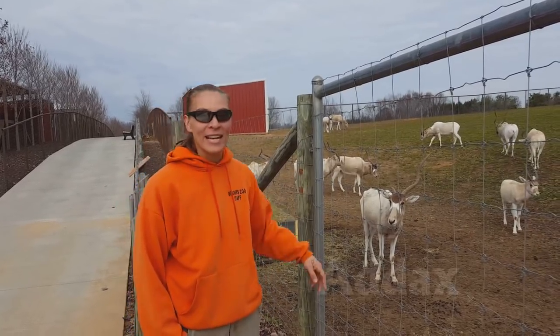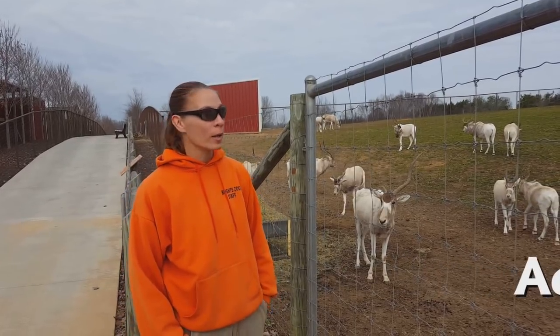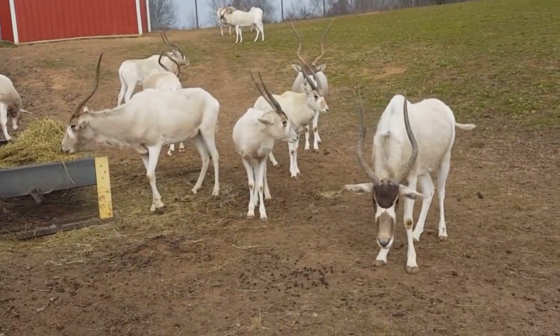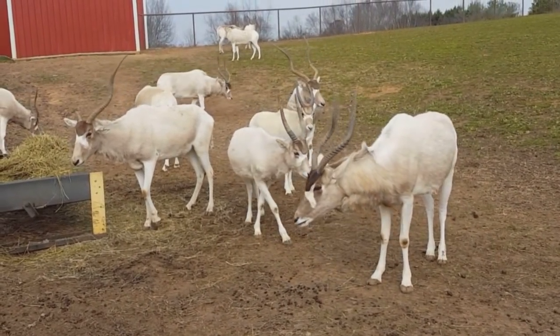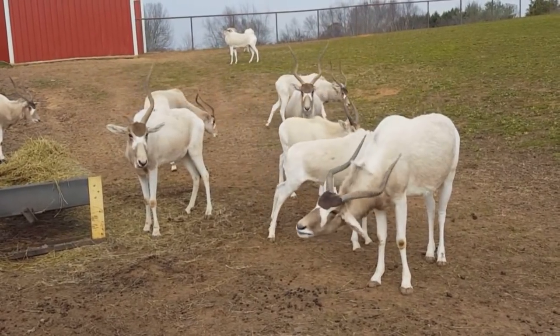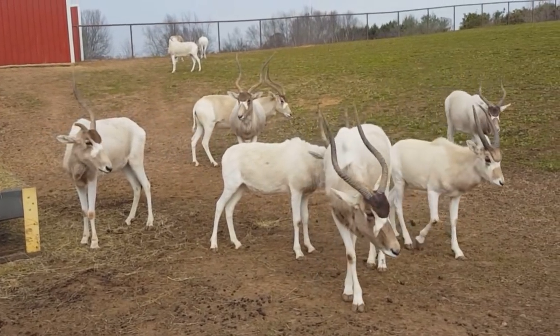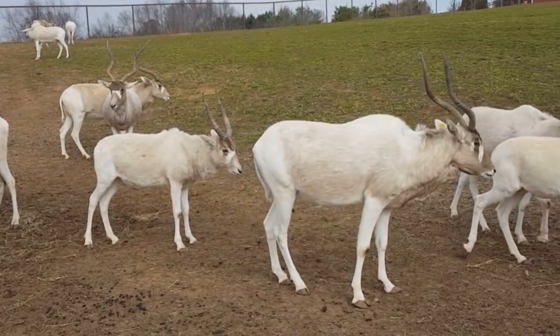Today we're going to talk about the addax. The addax antelope is also known as the screw horn antelope because if you take a look at their horns, they have a nice little spiral to them. Both males and females have those horns, and they can be anywhere between about 20 to 40 inches long. Typically, males are going to have a little bit longer set of horns because they're prone to fighting more than the females, but the females do still have them to protect themselves and their offspring from predators.